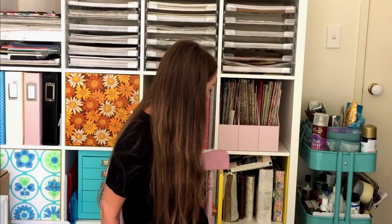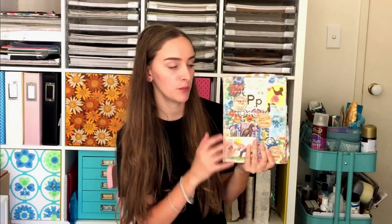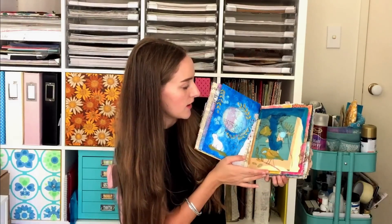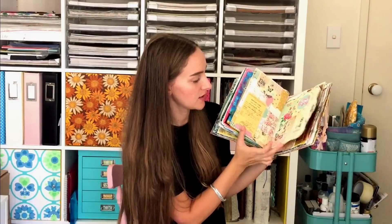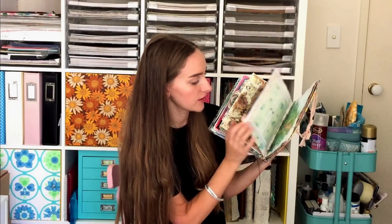Now we need to open up this cupboard to pull out more journals. The next journal is an art journal — I do have videos on this on my channel, a flip through of it completed and some process videos. I made this journal so that I could try art journaling, like proper art journaling, and I really enjoyed it — it was really fun. Some of the pages are a little bit crusty and sticky but I did a lot of collage and sort of painting, a little bit of drawing and a little bit of journaling.